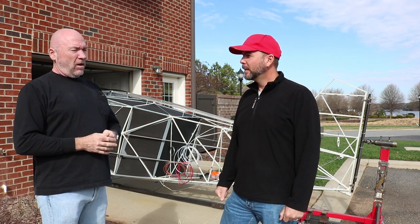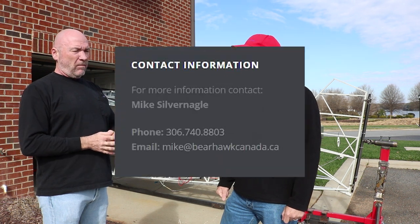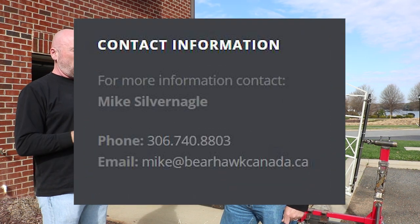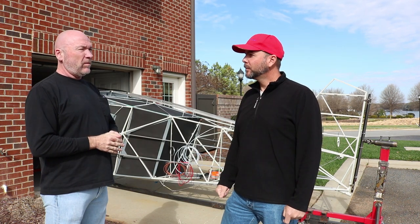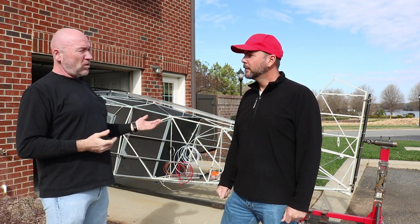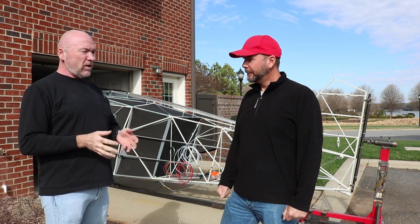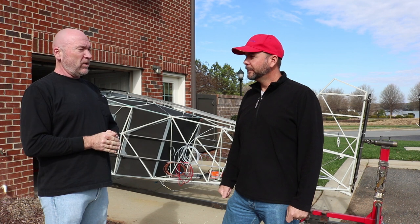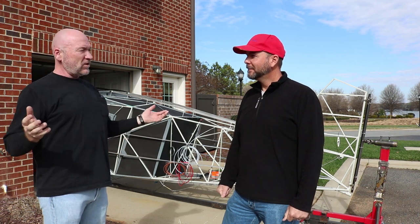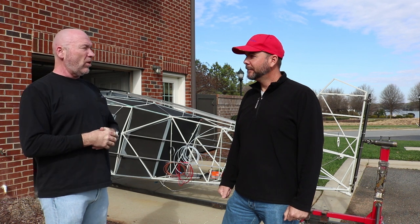I bought the kit from the Bearhawk dealer in Canada, Mike Silvernagel — Bearhawk Canada is his website. He invited me to Saskatchewan to come visit him, and I got to fly in a four-place that he had available, which was a scratch-built. He and I spent two or three days just flying in the prairies of Saskatchewan and I fell in love with it right away. He's also building a Patrol himself right now.